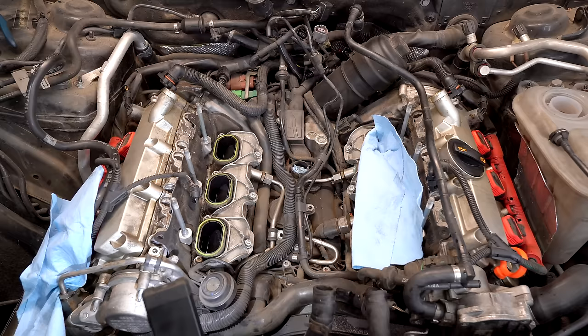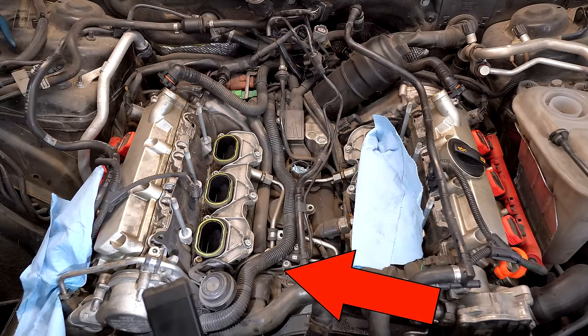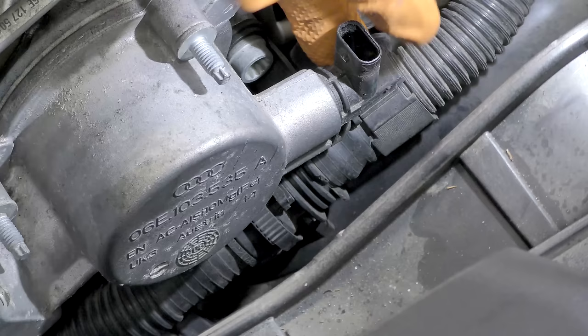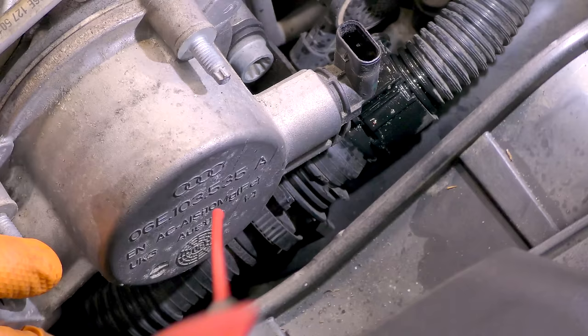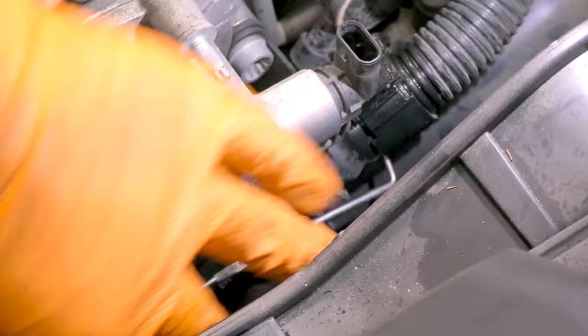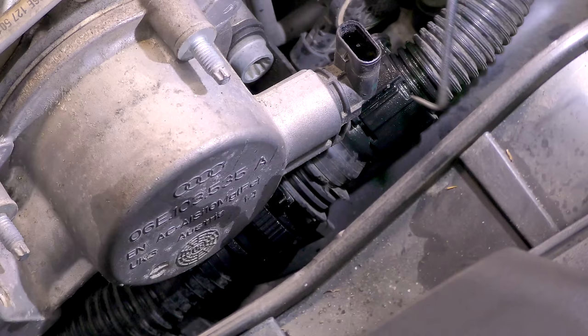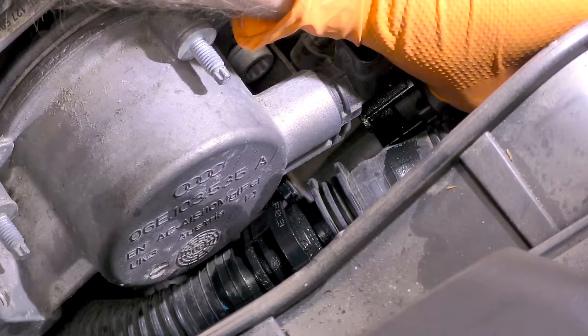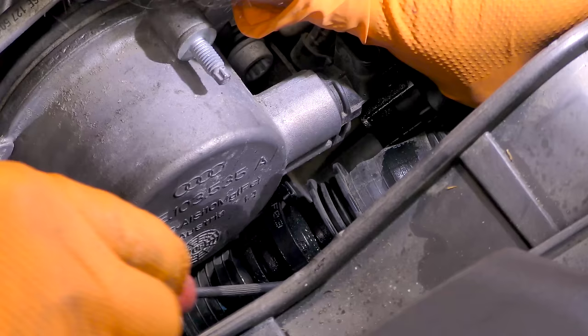We also have a secondary air line that we need to remove — it kind of runs on top of the fuel line. It's held in with a hose retainer. This is one of those hoses that gets fragile real fast. There's a junction just towards the passenger side that you have to squeeze to disconnect. Get a pick and pop this latch out, then squeeze the tabs. Be real careful — these are sure-to-break hoses. That's why we call them that.